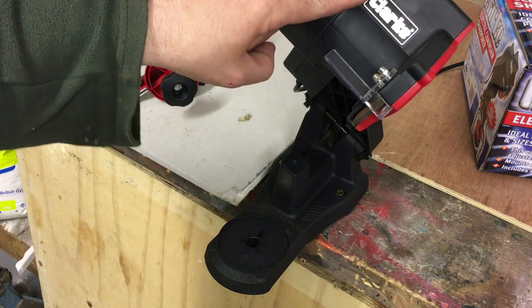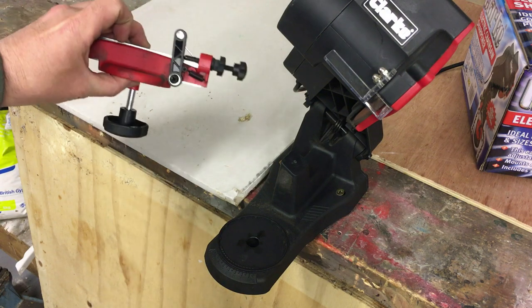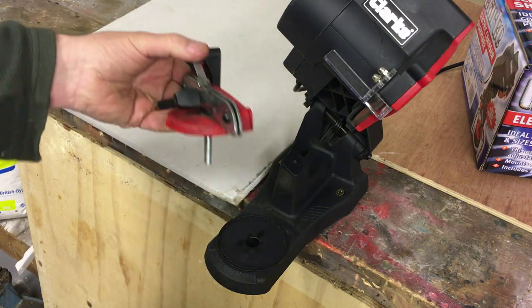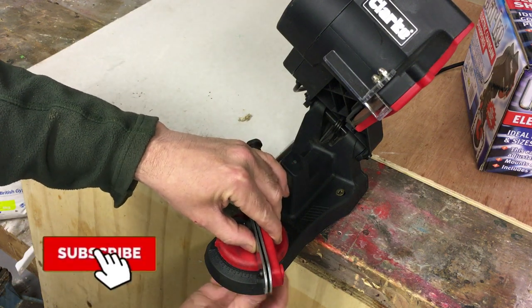So in the kit when you get it, you get this black part which is all pre-assembled, and then this red part comes loose in the kit. All you need to do is there's a little screw in the bottom here — this just simply fits on there and then you tighten the little screw in the bottom.